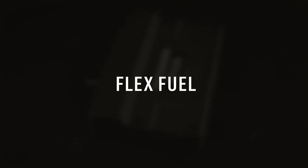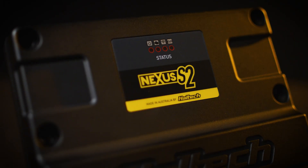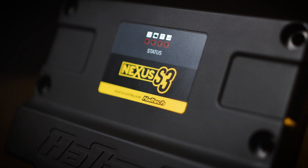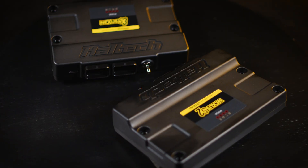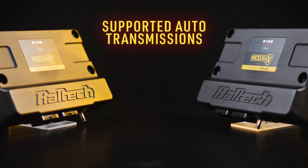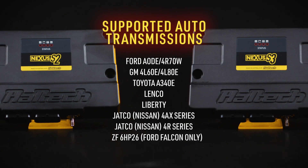The S2 and S3 come packed with advanced tuning features that are standard across the Nexus S series range. Race functions are also included. The Nexus range of ECUs also supports a wide range of automatic transmissions straight out of the box.